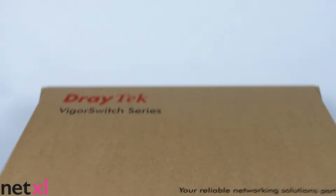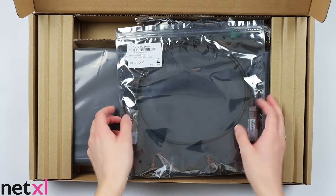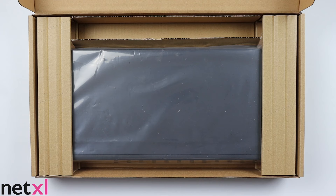If we go ahead and open the box, here we have the quick start guide, DIC cable, power cable, and rack mount kit. And of course, we have the switch.